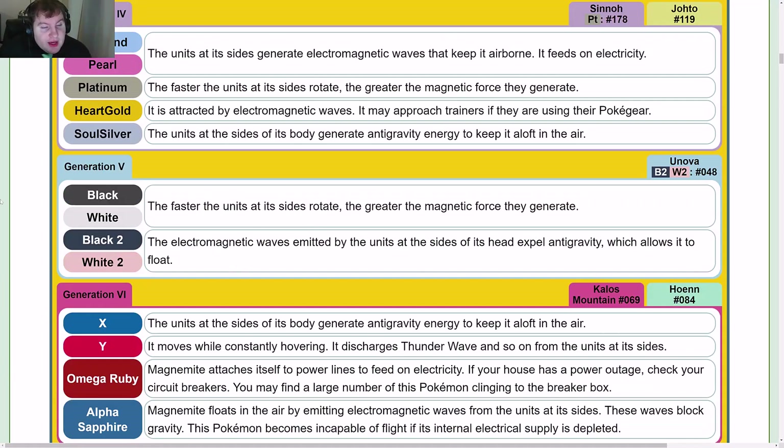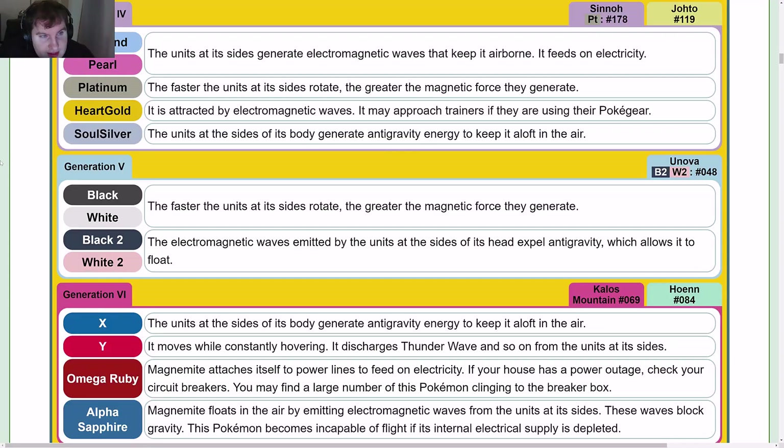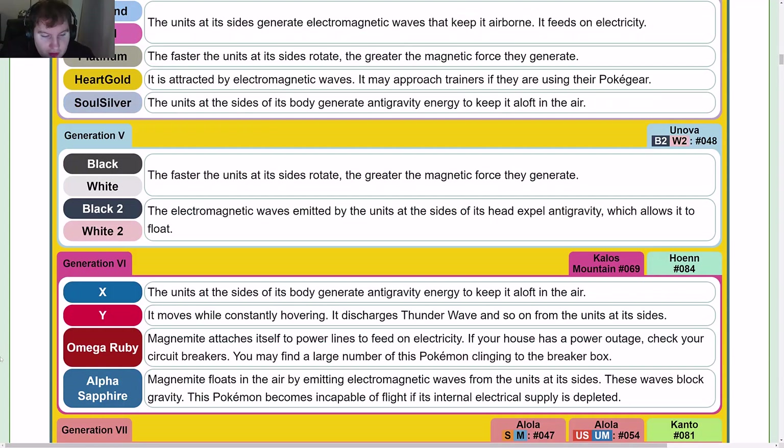Gen 5: Black and White entries mirror Platinum. In Black 2 and White 2 — the electromagnetic waves emitted by the units at the sides of its head expel anti-gravity, which allows it to float. Gen 6: X mirrors SoulSilver, Y mirrors FireRed. Omega Ruby and Alpha Sapphire mirror their Gen 3 counterparts.